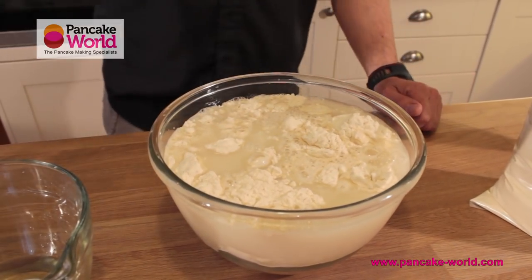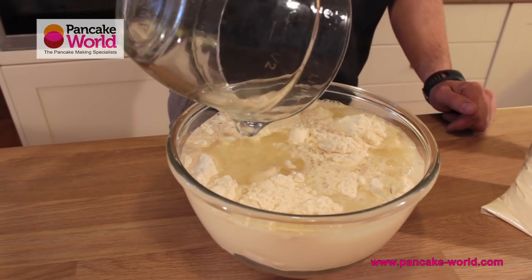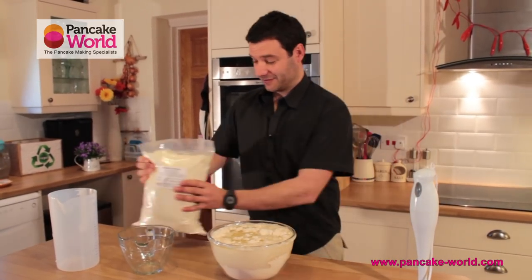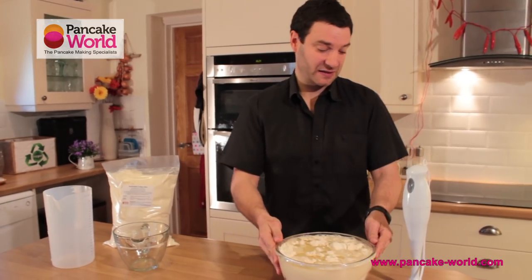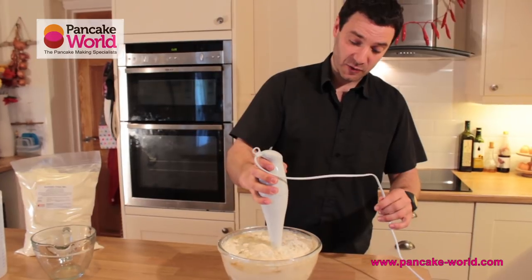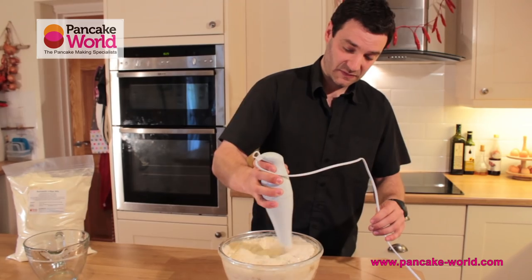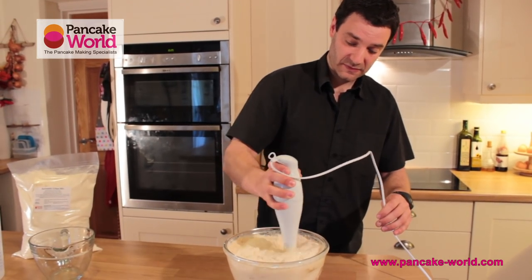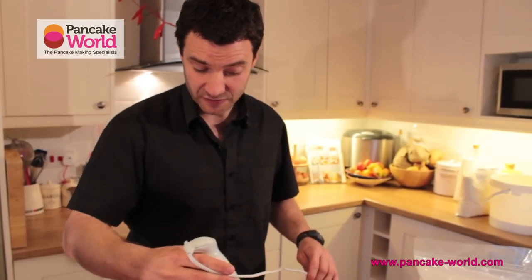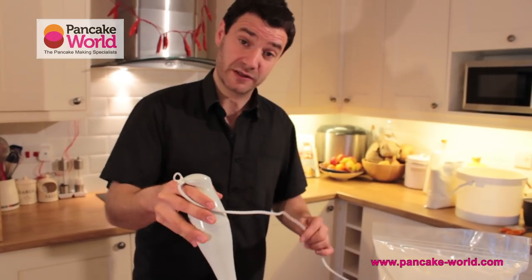I simply pour the water first and the oil next, keeping all the solids at the bottom of the bowl or bucket. Take your small blender and start whizzing, going all the way down to the bowl, lifting all the ingredients. A tip: if you tilt the blender sideways or bring it to the surface, you may achieve greater results as all the solids will come up to the surface.